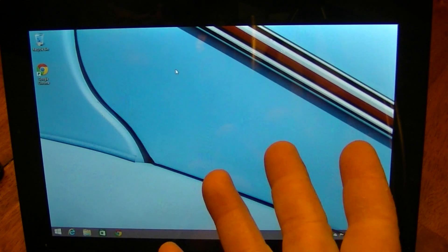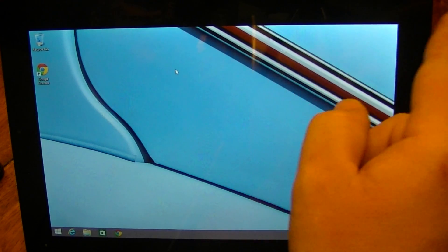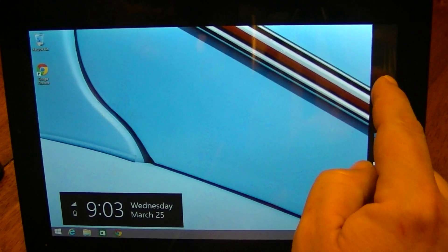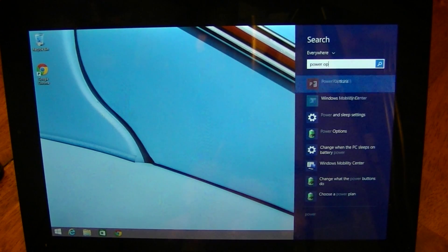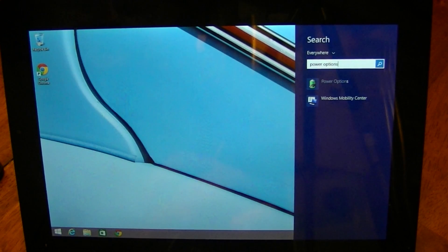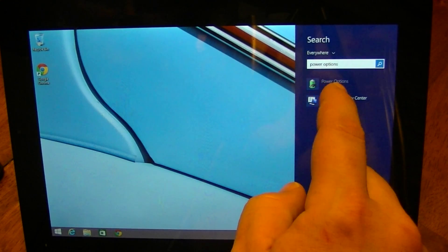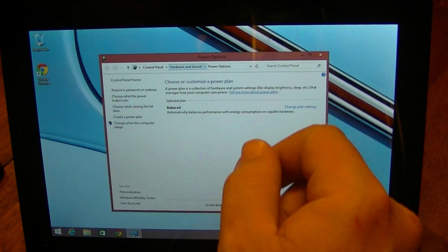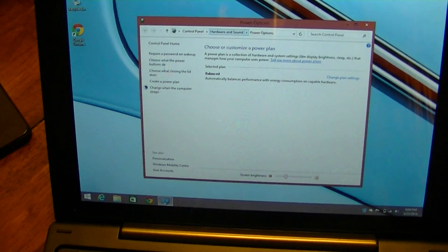I'm also going to do another video about how to remove the back cover, which seems to be trouble for some people. First off, I'm going to go to the top right corner, swipe over, touch Search, and type in 'power options.' It should be the first icon — it has a little green battery and a plug on it. Touch that and this window pops up. I'm going to zoom in so you can see exactly what I'm doing.